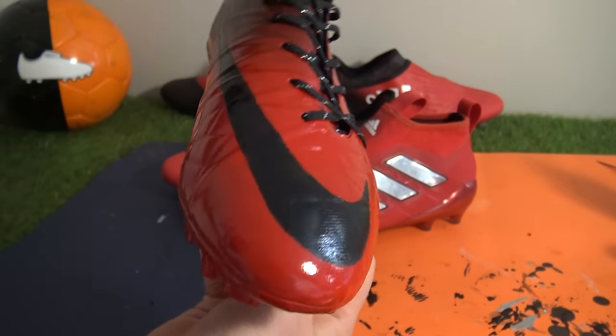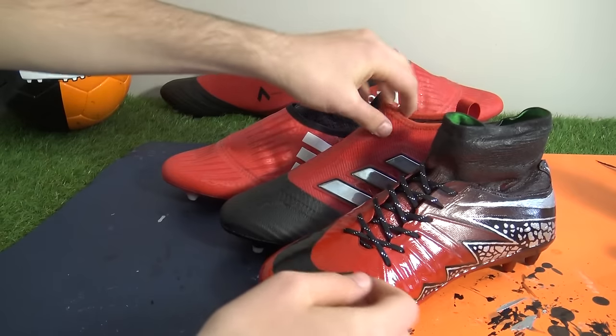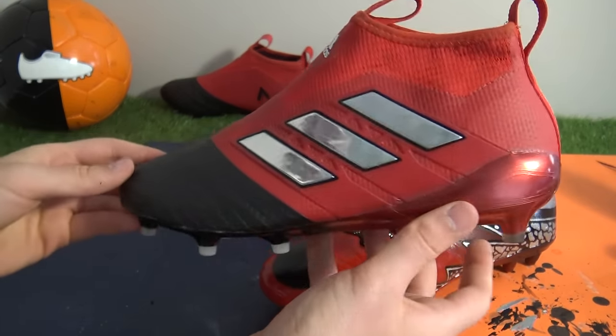There it is guys - what a mega custom that was! Vote in the poll card now for your favorite model out of the three on screen. What should our next concept be? Let us know in the comment section below and your idea could be our next inspiration. Thanks for watching!